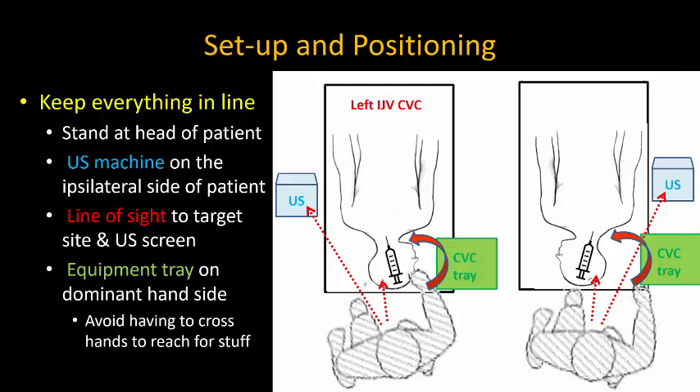It's important with complex technical procedures such as this to invest time and effort in setting up for good ergonomics, if this is possible in your environment. The essential thing is to try and keep everything in the same line of sight and within easy reach.